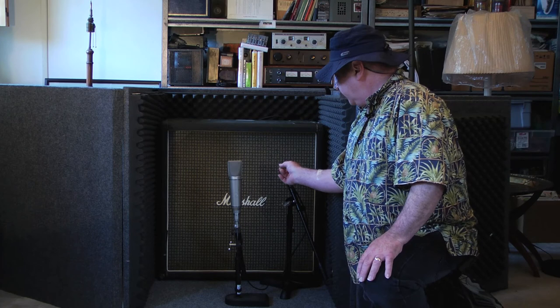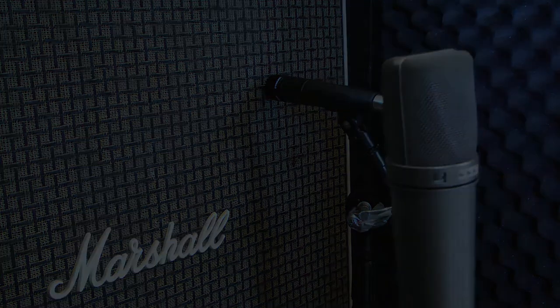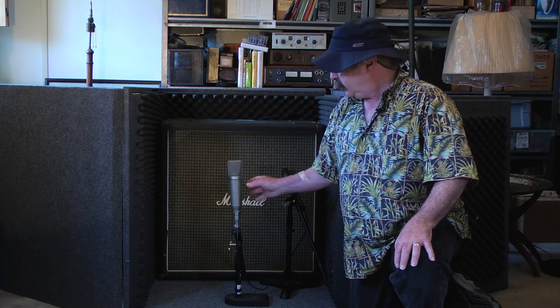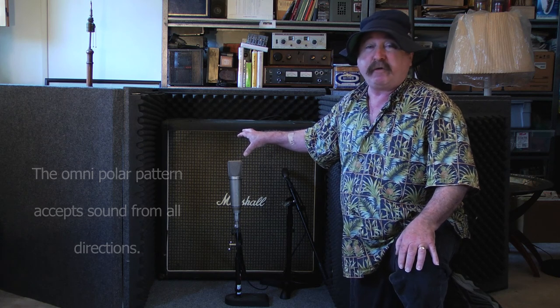I've put the Shure SM57 up close to the grill cloth, center cone, on what we've already determined to be the best sounding speaker. I'm using the U87 to catch the entire picture in Omni, getting the sound inside the cabinet of all four speakers.